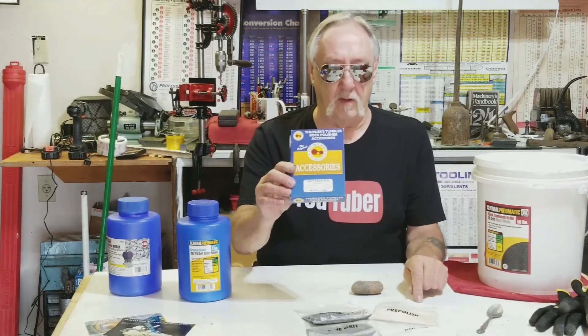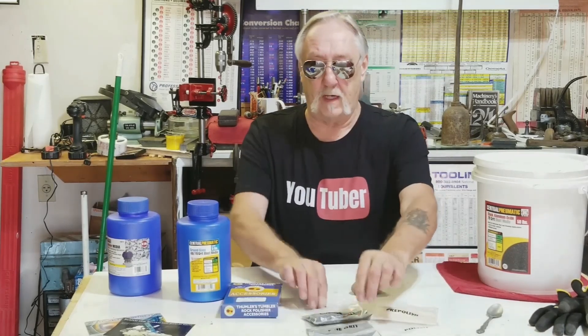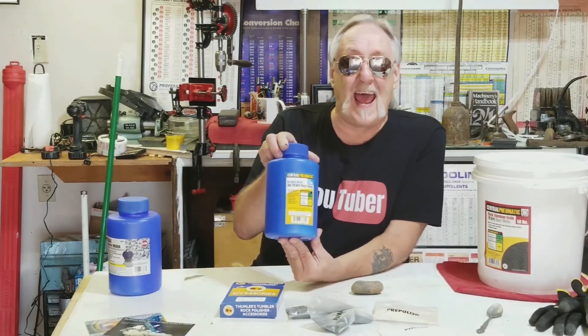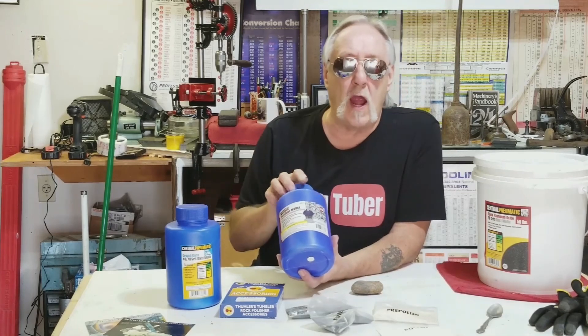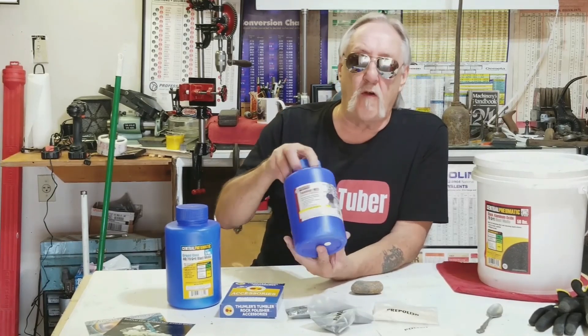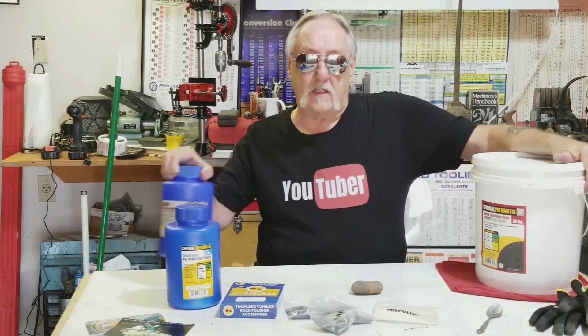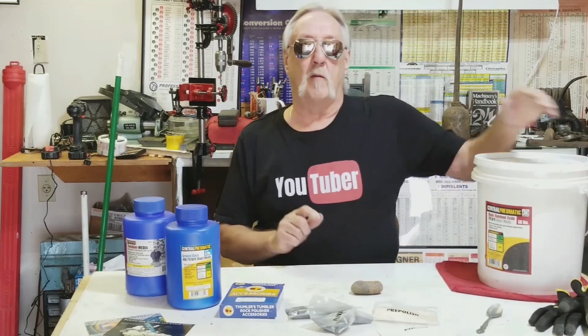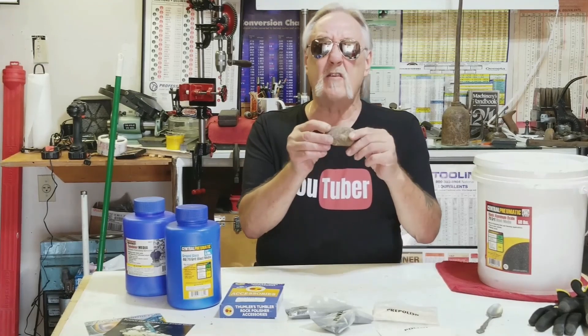I bought a tumbling grit kit from Harbor Freight — way too expensive, $14 for four little bags. I also bought some ground glass I'm going to try, and some one-inch triangle-shaped media — this is for a vibratory tumbler, but I thought I'd try it. I was going to put some aluminum oxide in there just a little bit, and tumble this to see if I can make it smooth. I had it tumbling for a while and it got a lot of the clay or whatever off of it.